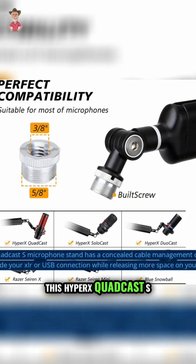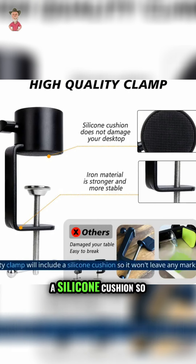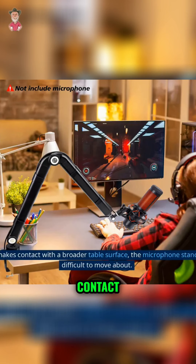This HyperX QuadCast S microphone stand has a concealed cable management channel, making it simple to hide your XLR or USB connection while releasing more space on your workstation. A high-quality clamp will include a silicone cushion so it won't leave any marks on the table. Since the clamp makes contact with a broader table surface, the microphone stand is more stable and difficult to move about.